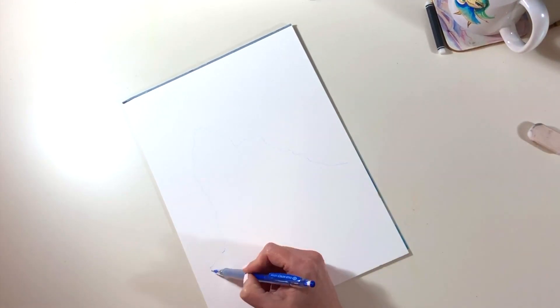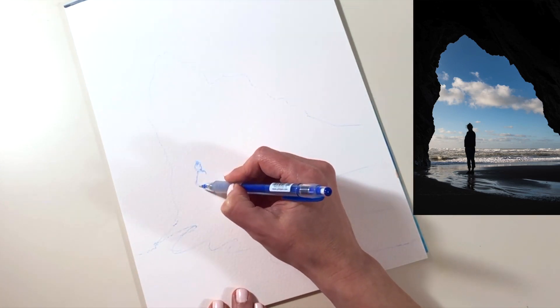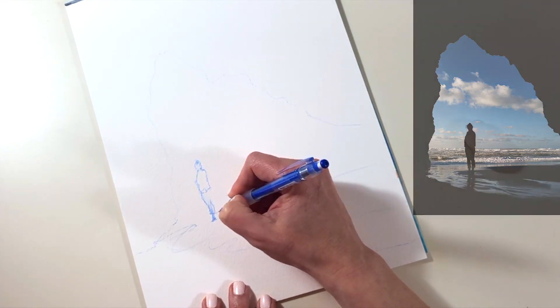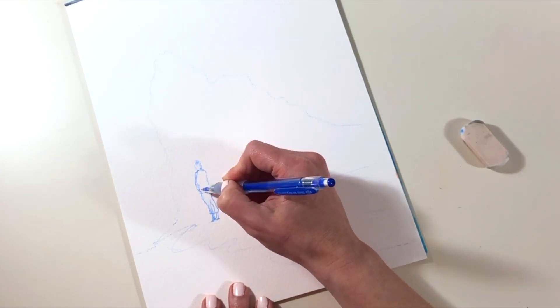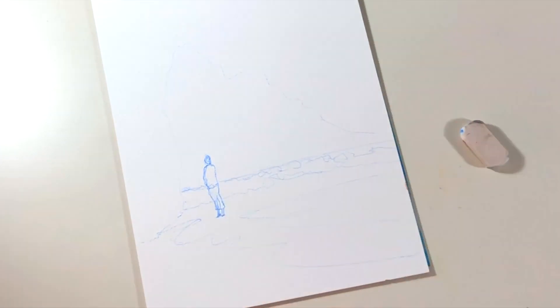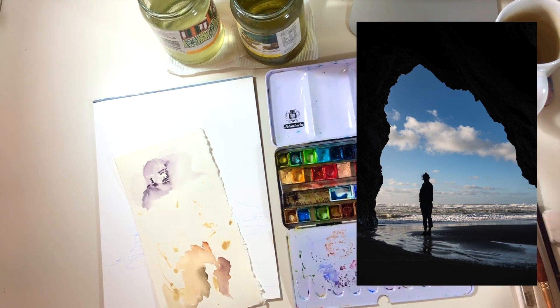Hello and welcome. I'm working on a beach cave painting today because I'm participating in the underwater art challenge that's being hosted by the lovely Dina Tollefson. What you can see me doing right now is sketching out the main lines from this gorgeous image I've found, and I'll pop the links to that in the description.